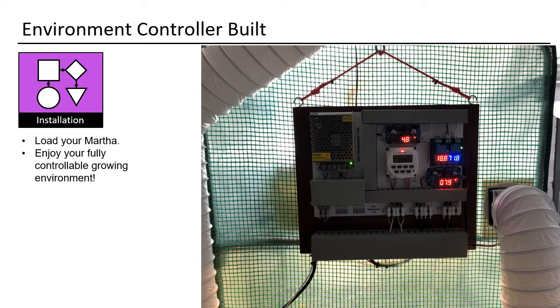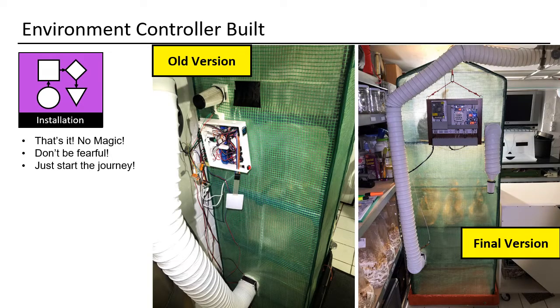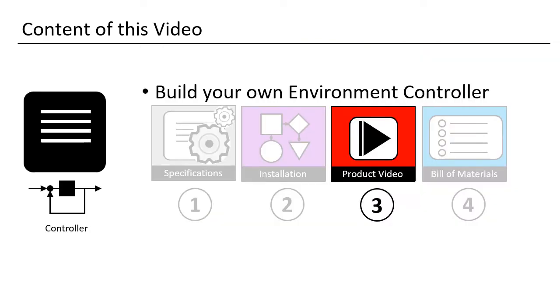Load your Martha and enjoy your fully controllable growing environment. That's it — no magic. Don't be fearful, just start the journey. Now I will show you the controller in a video.